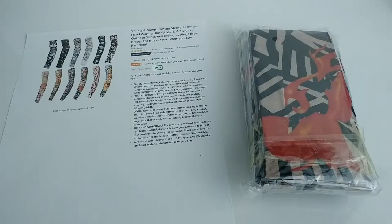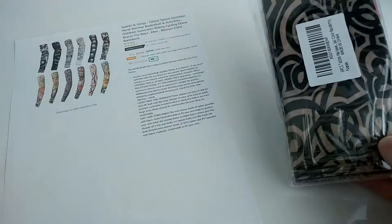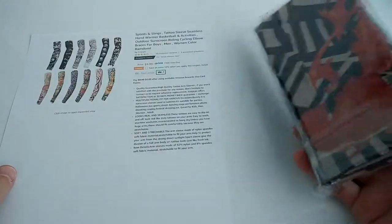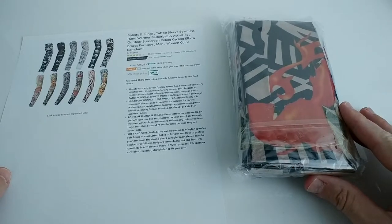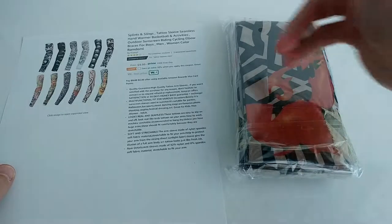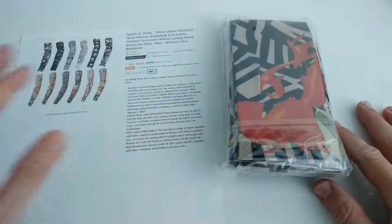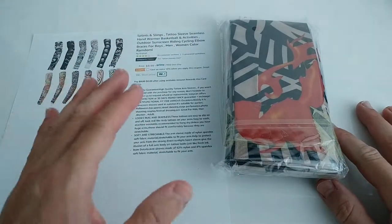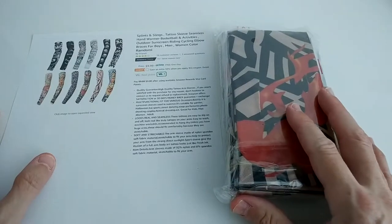Hi guys, welcome to the unboxing and quick review of these tattoo sleeves. They are called seamless hand warmer. You can use them as a hand warmer, as well as sun protection. There are a lot of possibilities, but basically it's a tattoo alternative — instead of a permanent tattoo or a tattoo sticker, you can use something like this.